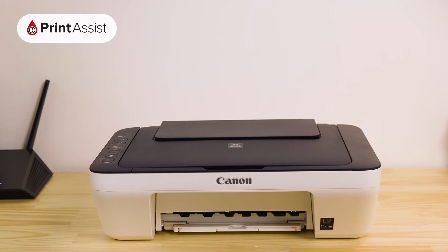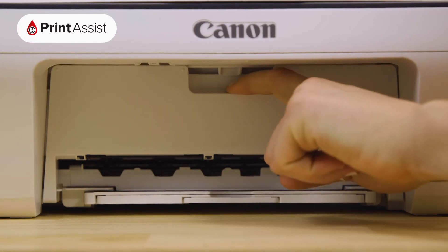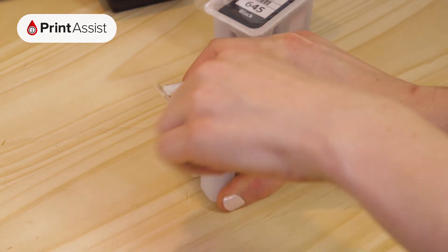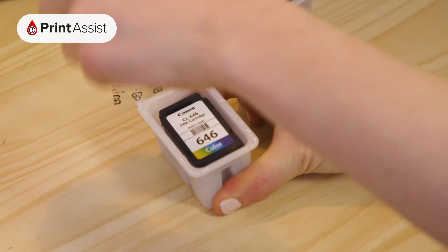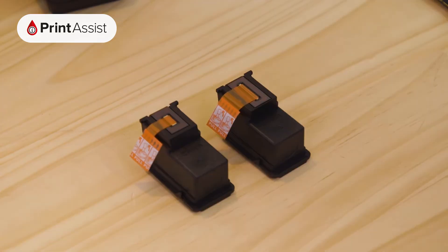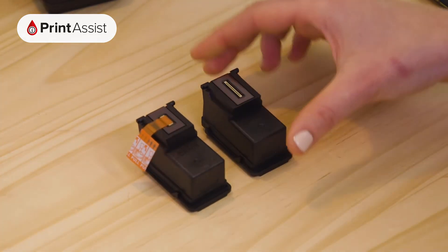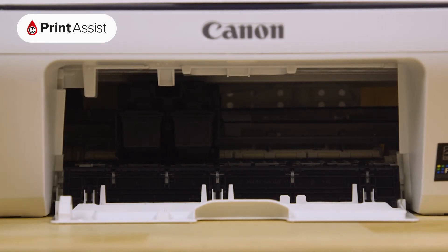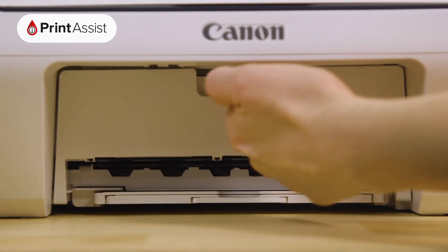Now it's time to put the ink tanks into the printer. Open the cover like so. In no particular order, you can remove the ink tanks from their wrappers and place them into their corresponding slots. Make sure you remove the tank outlet seal first. Each ink tank will fit into place with a discernible click. When you're all done, close up the printer.